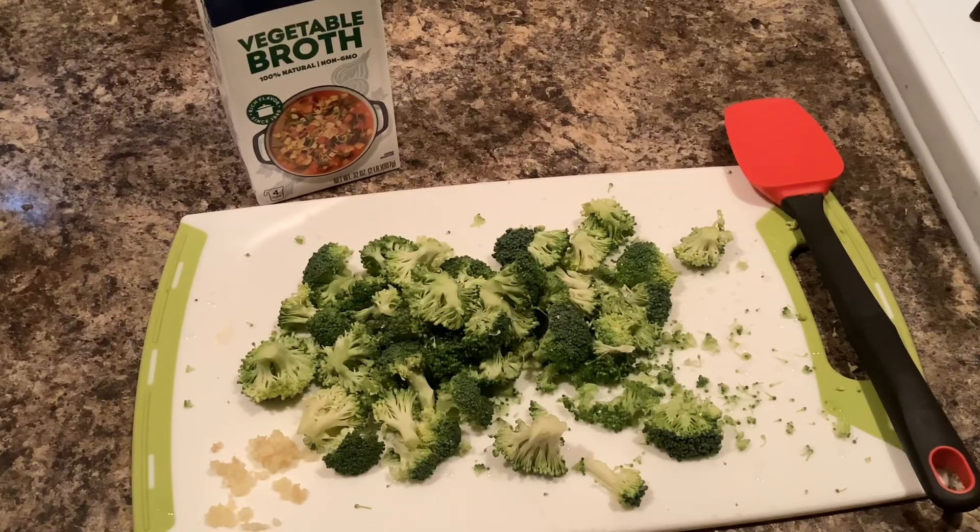Welcome to another Prairie Creek Library Cook Time. Today we're going to be making broccoli cheese soup, and this will be a gluten-free and vegetarian recipe.